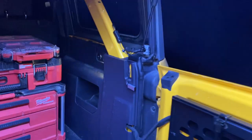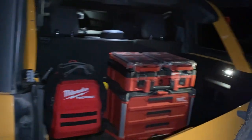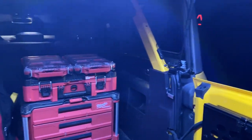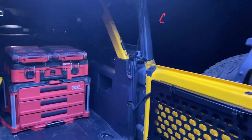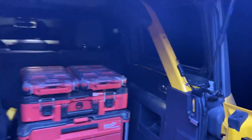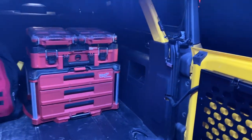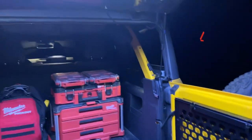Let me do a little demonstration — close the tailgate, so you can see it cuts on and off as I open and close the tailgate. To me that's way more functional than having to plug it into a cigarette lighter and have that taken up, or having a switch somewhere that you have to cut on every time. This just makes way more sense and seems way more functional. I think other people will think that too.